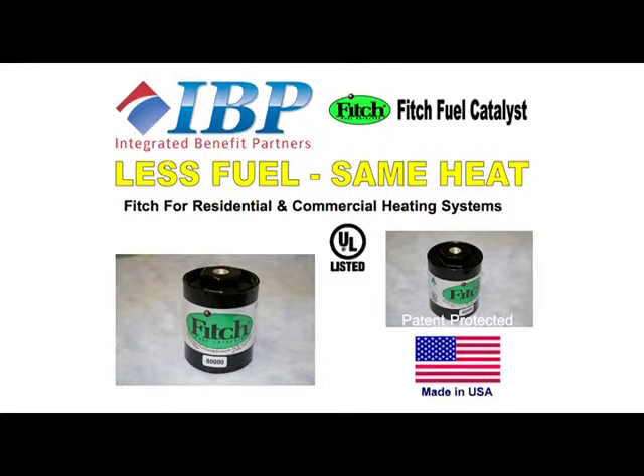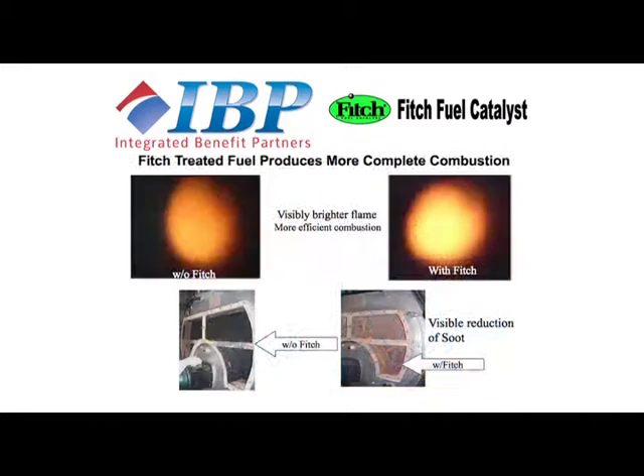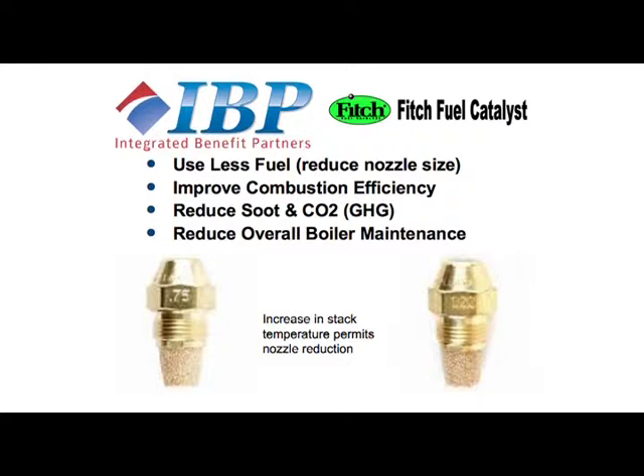The Fitch Catalyst is easily installed into any oil burning system and uses a patented metallic alloy to rejuvenate heating oil, allowing it to burn more completely. The result? The same heat with less oil and up to 20% savings. Let's take a look at a typical residential installation process.